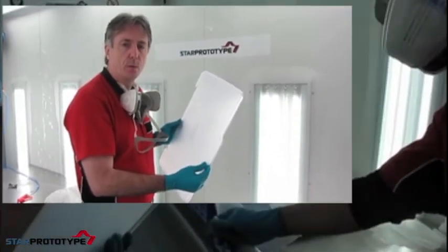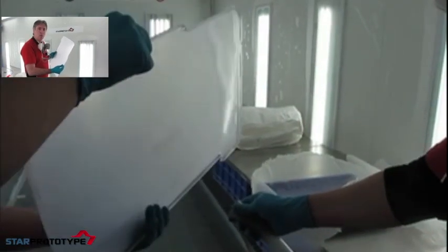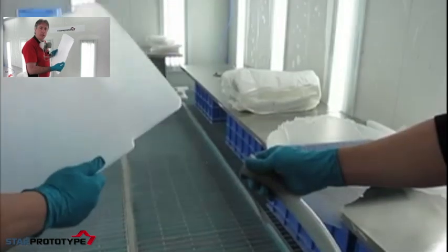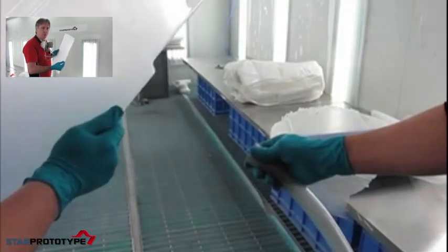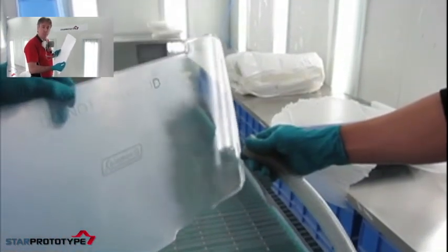That means boiling a solvent called Weldon 4 in a special kettle and then painting the part with the solvent. It melts the polycarbonate at the molecular level on the surface. It doesn't actually really change the macro surface finish, so if you've got a hacksaw finish to begin with, you're going to end up with a hacksaw finish at the end, but it'll just be clear.